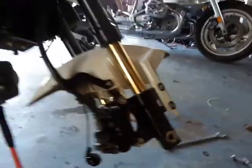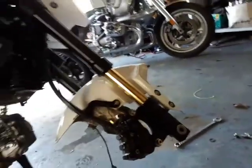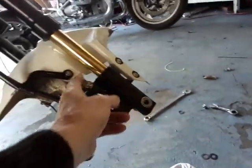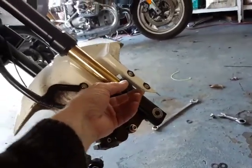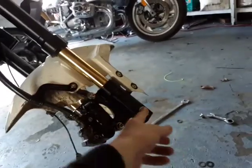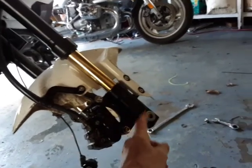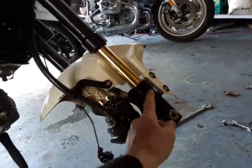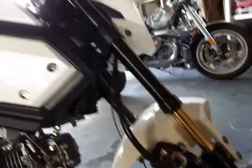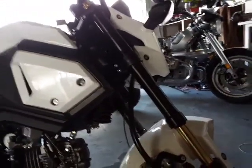Then the bottom bolt that goes up inside here, I tighten that up too. It's probably a good idea to actually take these off, flip them upside down, and tighten them up the best you can — especially if you have a better device to do it. And then maybe before you even install them, try to take the bolt out, put Loctite on it, and put it back in. Maybe that would help them.